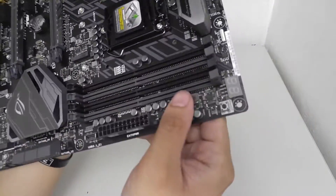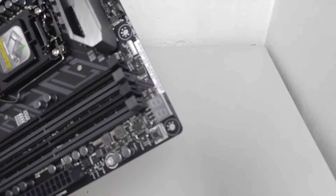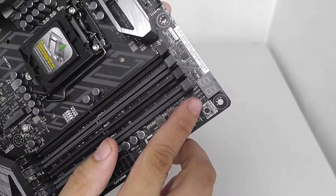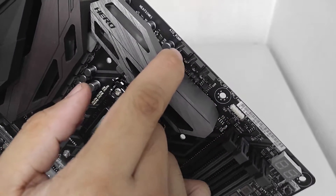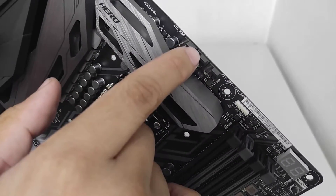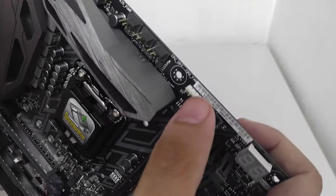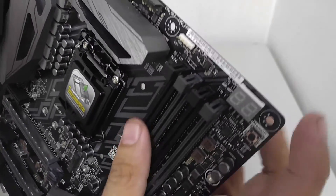Going back over the top: the DIMM slots support DDR4 memory. There's a debug readout code in the upper right corner, and a MemOK button — useful if you're having memory compatibility issues. Up top we also have several fan headers including an AIO pump header, an optional fan header, another pump header, and the CPU fan header. There's also an RGBW connector for attaching the included RGB extension cable.